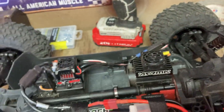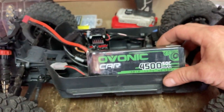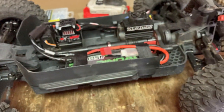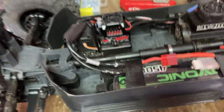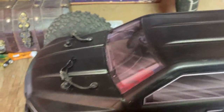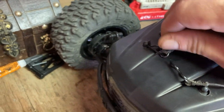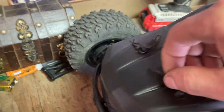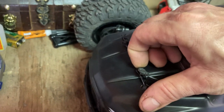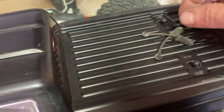We are going to run the OVONIC 4500 milliamp 50C discharge 3S — that's what I've got in it. So let's get the body on. I love this — I've never had a vehicle that's got the straps on the body pins, and I think that is awesome. This is by far the nicest RC I've ever had, hands down.